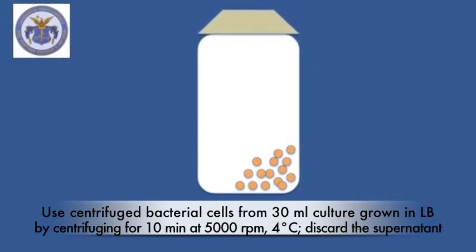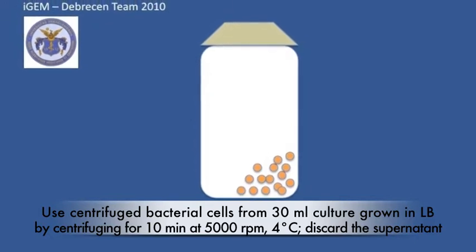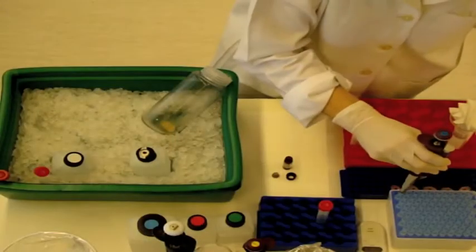1 milliliter culture grown in lysogeny broth medium by centrifuging for 10 minutes at 5000 RPM at 4 degrees Celsius, and discard the supernatant.